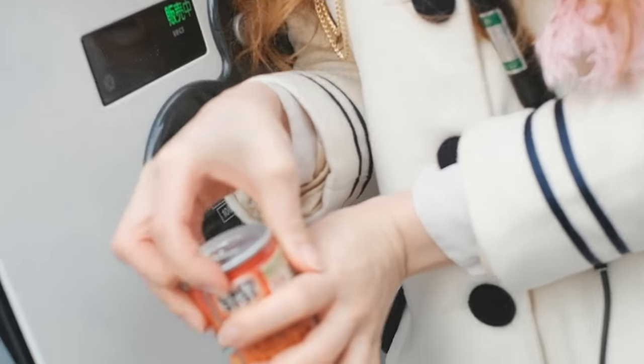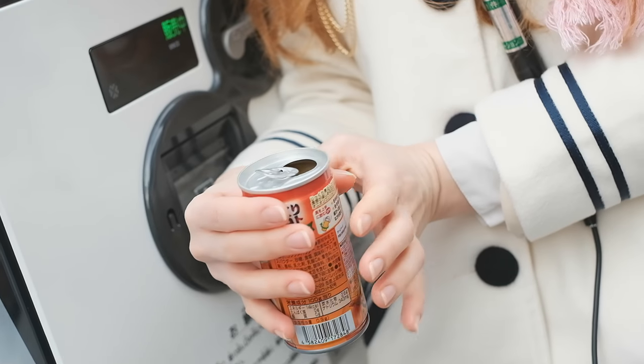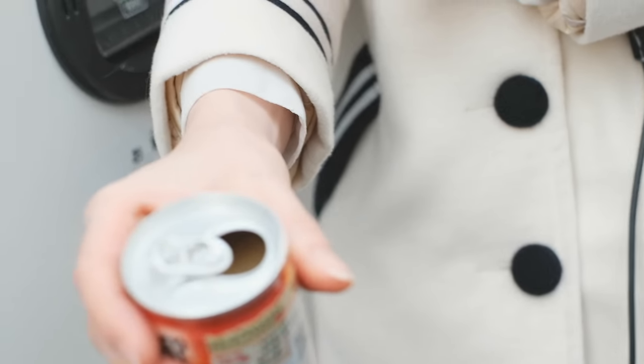This doesn't go all over my white coat. Oh okay, I thought it would be much darker. You can see it's almost like yellowish — I gave it a bit of a shake.